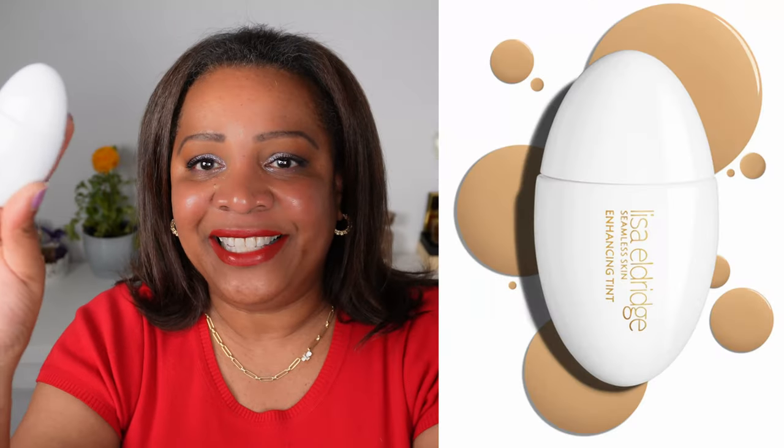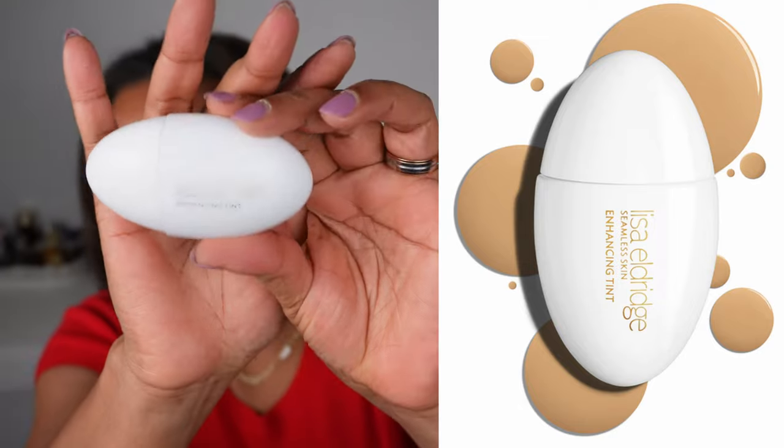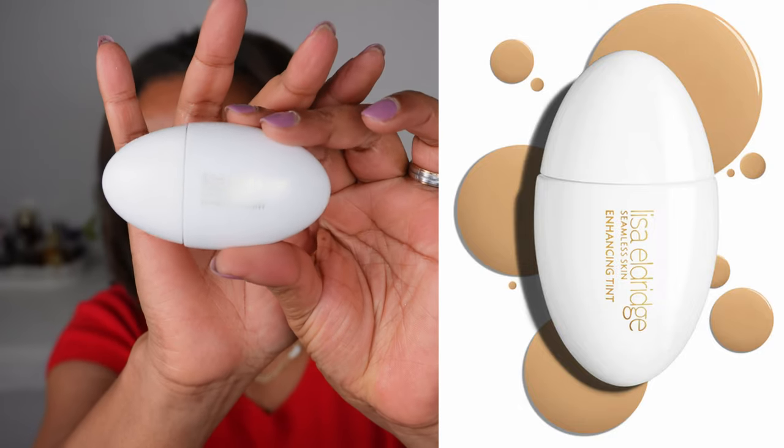The background is white so it is not going to focus the packaging well. But this is what it looks like — it is the normal Lisa Eldridge packaging. It is all plastic but it has almost the same type of oval design as the foundation, and on here it just has the name of the product.